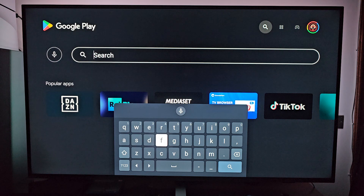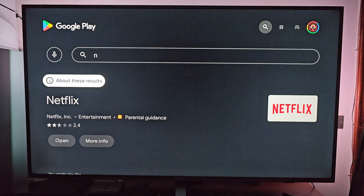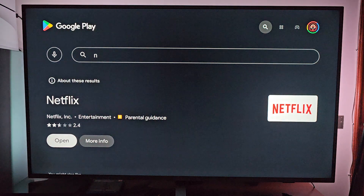Let's search for Netflix. You see the suggestion — Netflix — and you will see two options. I have already installed Netflix, so I'm gonna open it, but if you don't have it installed on your TV, you won't see Open, you're gonna see Install.